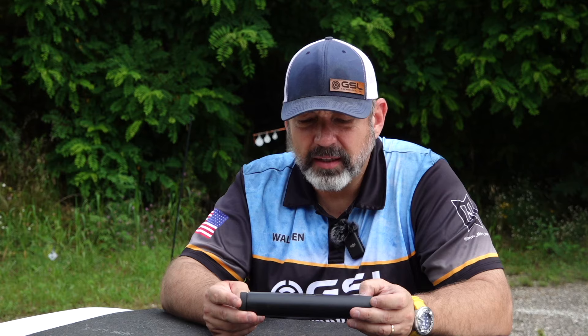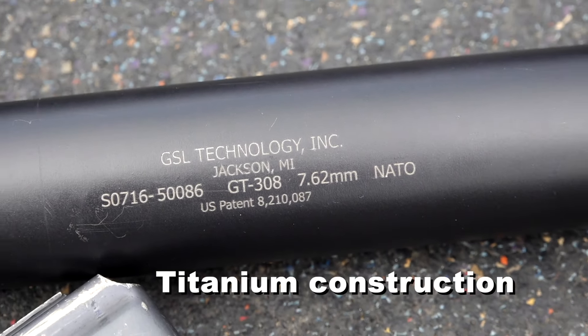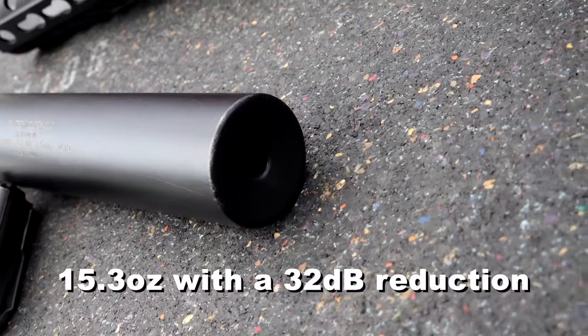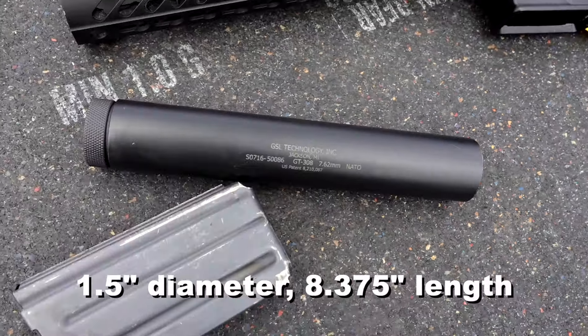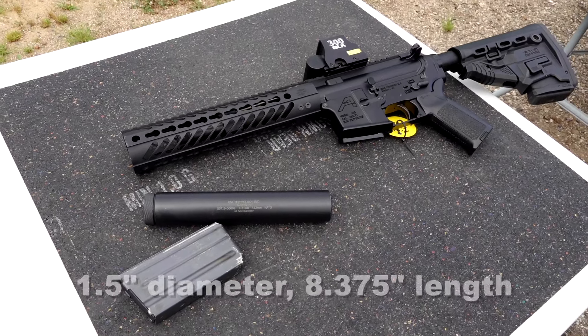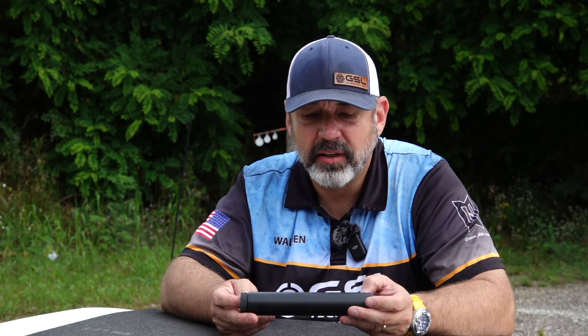The GT 308 is 5.8 by 24 thread, designed very specifically to handle the rigors of a 308 Winchester. I personally shoot this off of my departmental issued sniper rifle. I love this because of the washer retention system. We typically shoot 168 grain Federal Gold Medal Match ammunition, and it does a phenomenal job with flash reduction and noise reduction.